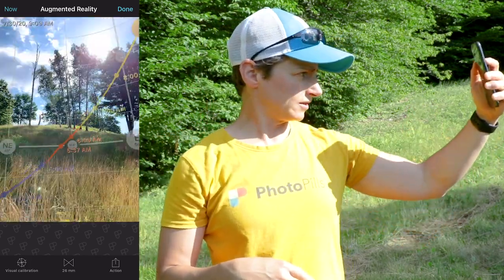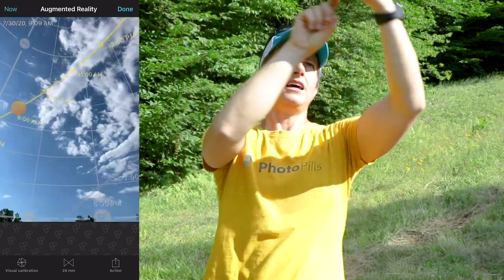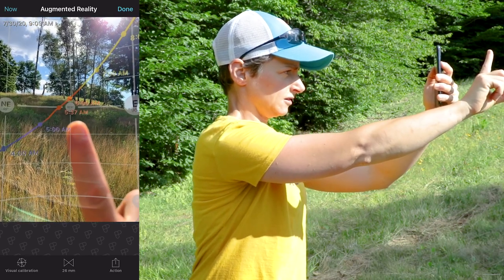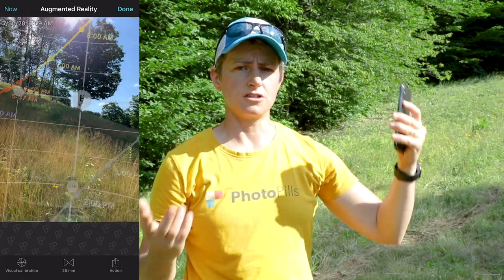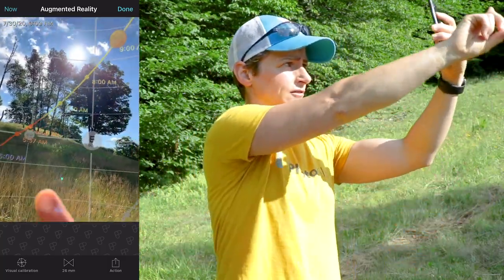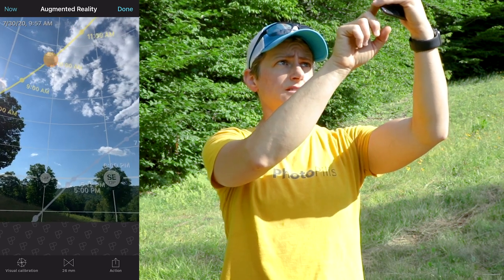If you rotate your phone up towards the sky, you'll find the path of the sun shown as a yellow line throughout the course of the day. At the beginning of the day in blue hour it is shown as a blue line, for sunrise it's an orange line, and for daylight it is a yellow line. You'll also note dots along the line indicating where the sun should be at a certain hour of the day. As you follow the yellow line around the sky, you'll come to a yellow or orange circle — that's the PhotoPills version of the sun. Scrolling backward in time, you can also see how the sun path moves across that line throughout the course of the day.